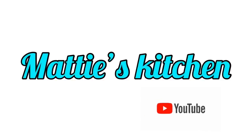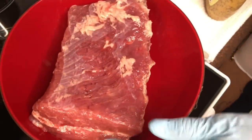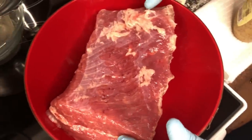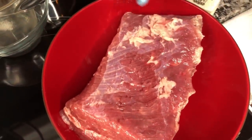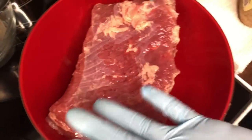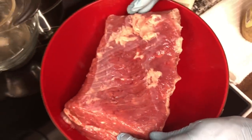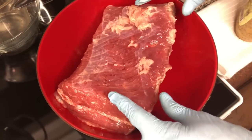Hi y'all, welcome to Maddie's Kitchen! Today I'll be making y'all some corned beef brisket. Here's my brisket - this is three and a half pounds and it's a little fatty. You should leave the fat on, and when you're cooking it, make sure the fat side is up. Since it's three and a half pounds, it's about an hour for each pound, so I'll be cooking this about four hours.